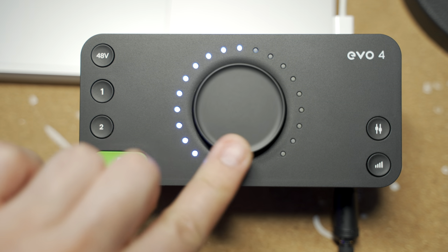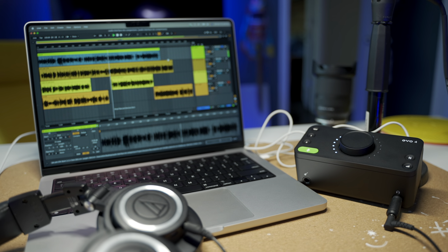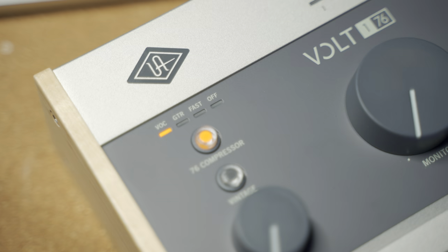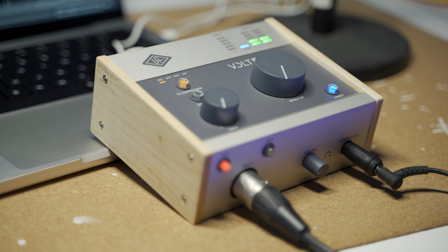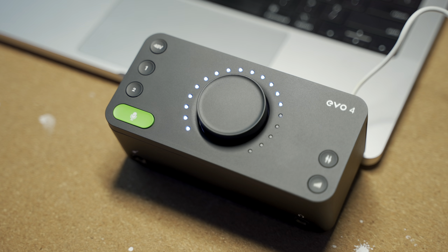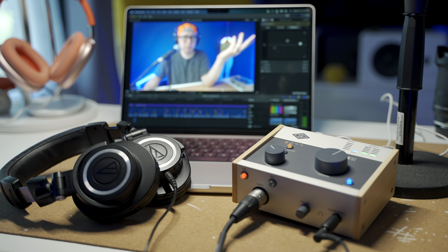I actually appreciate the design language of the Evo 4 — the minimal exterior and how easy it is once the software is going. But the Volt 176 is the one I'm keeping because it has that compressor. There's also a vintage button that gives your vocals a little extra pizzazz in the high trebles. It feels more solid, the design is beautiful, the headphone jack is stunning, and the mic preamp is really clean — maybe even a tiny bit weirdly cleaner on the Evo 4. But if you get either one, honestly you'll be fine for clean audio in and out. For portability or budget, get the Evo 4. But for high-end sound, great build quality, and true plug-and-play on Mac M1, hands down get the Volt 176.